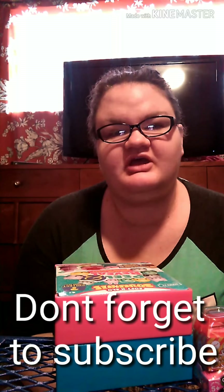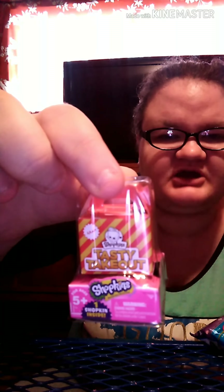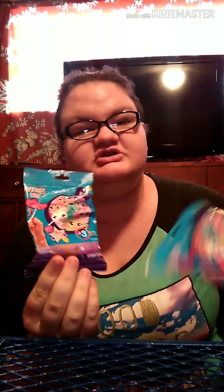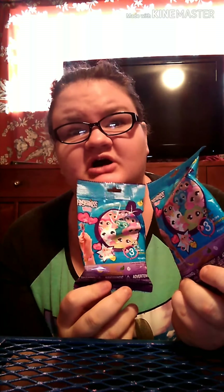Hey guys, I'm Jesse Goforth and welcome back to my channel! Today we have two of the Peel to Reveal, a little tasty Shopkins takeout, and two of the Fingerling Mini Surprise that we are going to be opening.